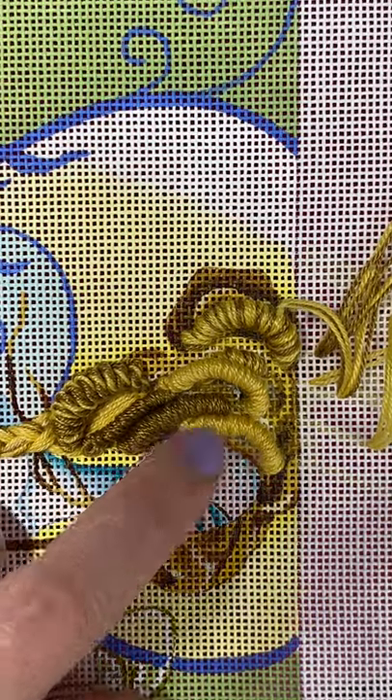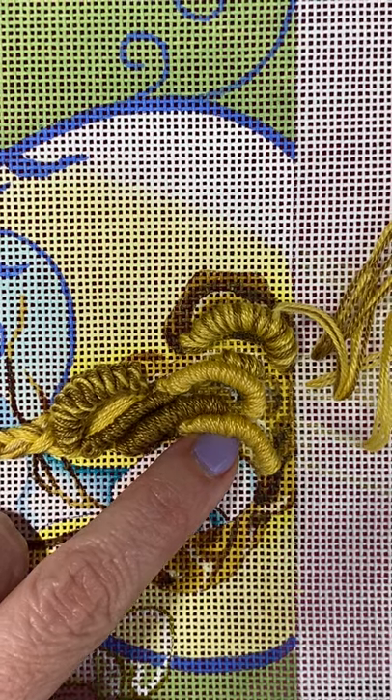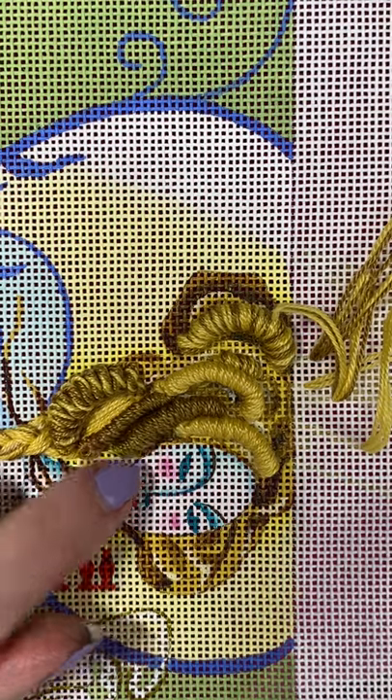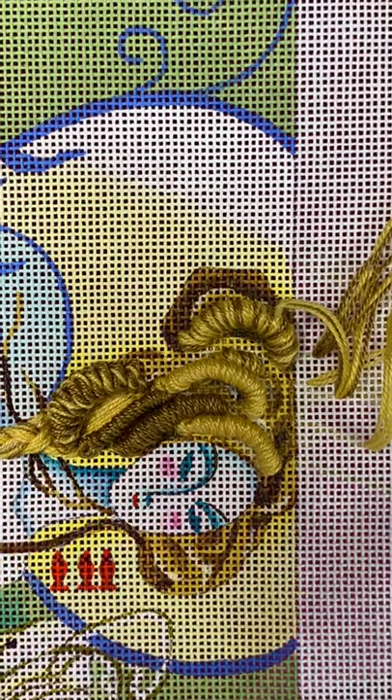Some of my curls are two strands of the same color doubled in the needle to make four. These larger ones are three strands doubled in the needle to make six, and in those cases I used multiple colors.